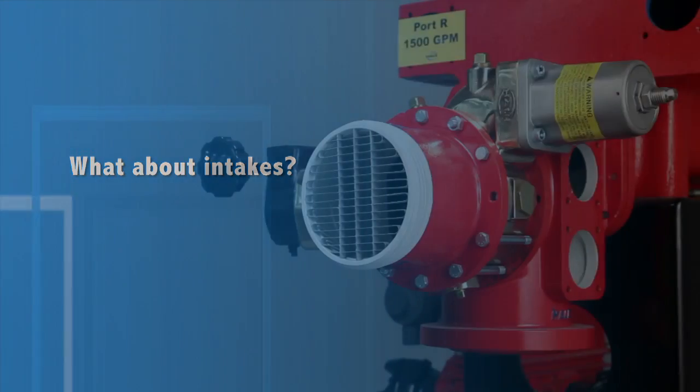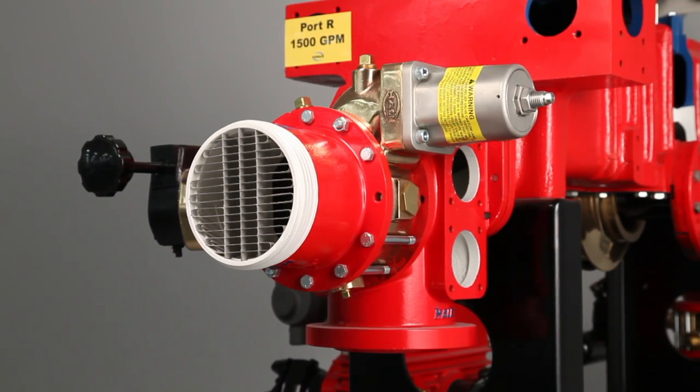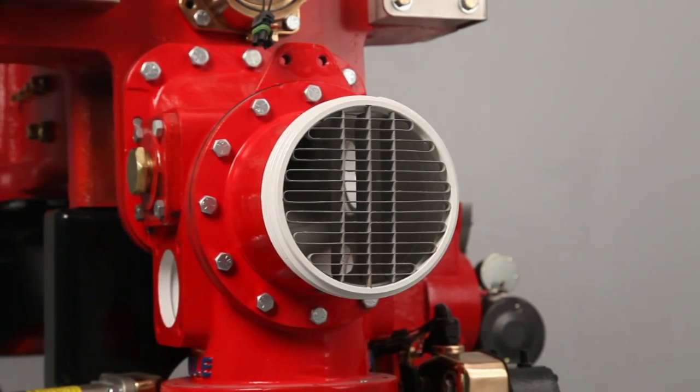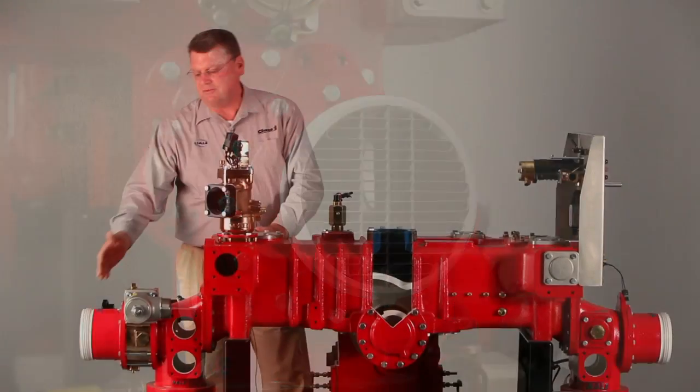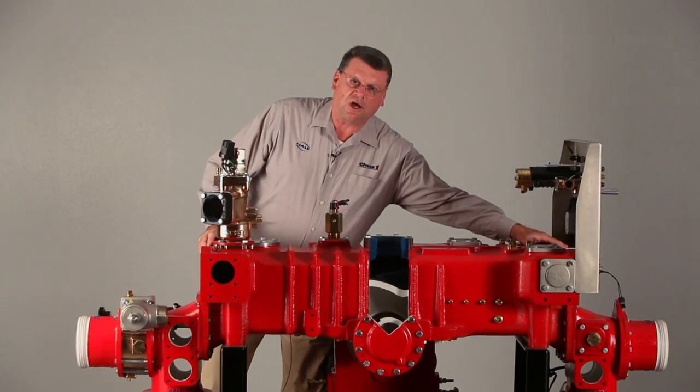There are five major intake ports on the pump. The two steamer connections — one on the officer side of the truck and one on the operator side of the truck — will allow 1750 GPM intake on this side and 1750 GPM intake on this side.